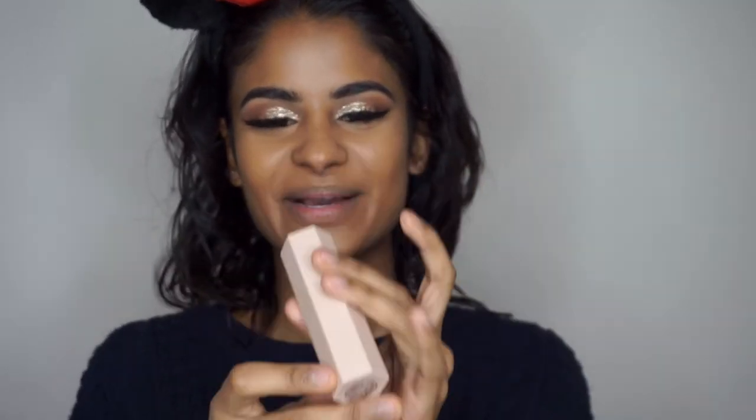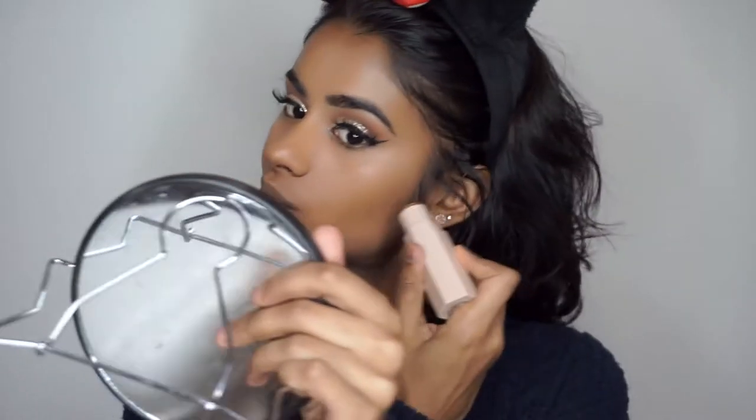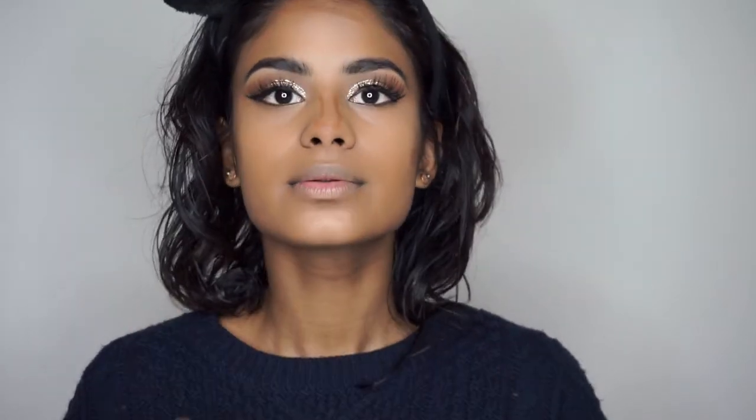Going on to contour — I also picked up the Fenty Beauty Matchsticks. I'm so excited, I needed everything! I got the colour Truffle and I'm going to contour with this. I used this my whole vacation and everyone wanted to use it too. Just right here on the cheeks, a little here, I'm also going to do my nose today, a little bit on my lip area and my jawline.